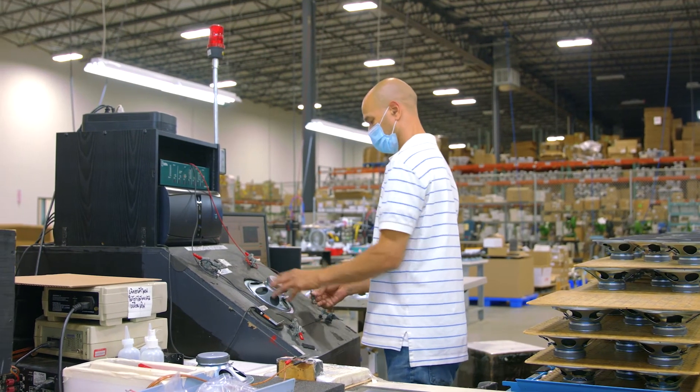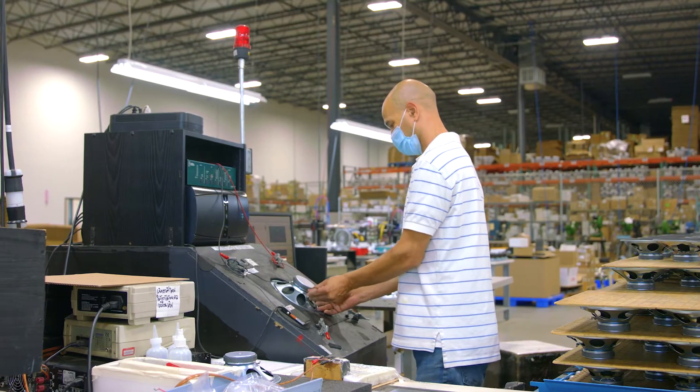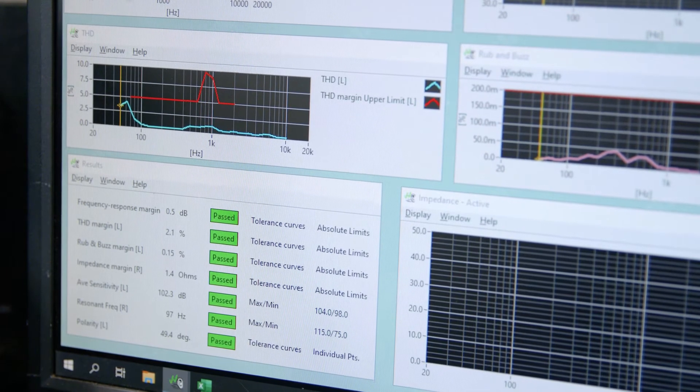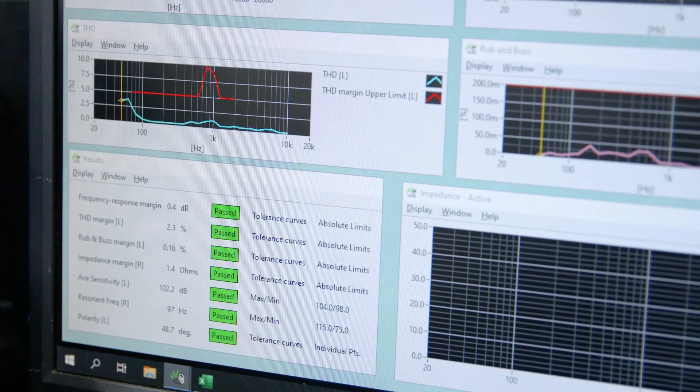So for example, when we build a speaker, we'll measure approximately seven different parameters. We measure impedance, we measure resonant frequency, we measure distortion, we measure polarity, we measure rub and buzz, and we measure frequency response on every speaker. And then as that speaker is tested, it has to pass the limits on all of those tests for the product to be packaged and shipped to a customer.